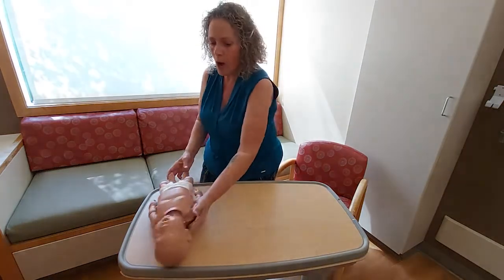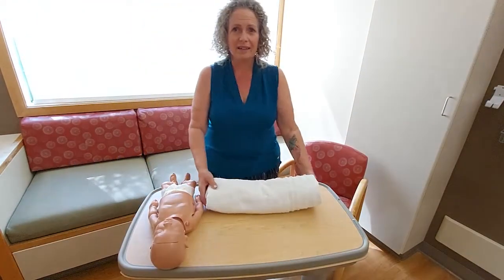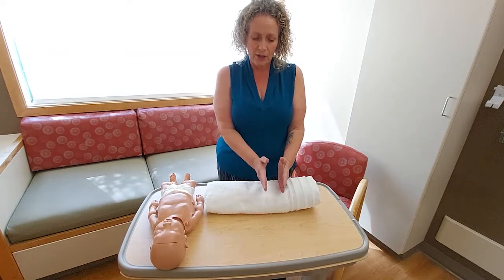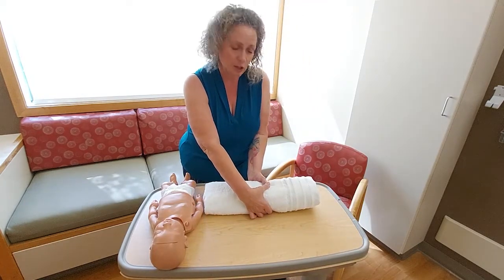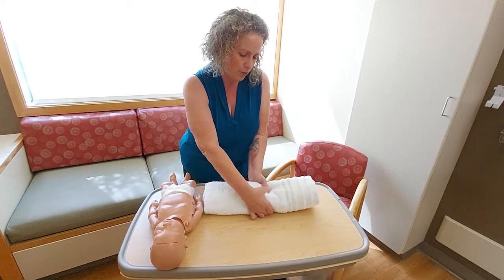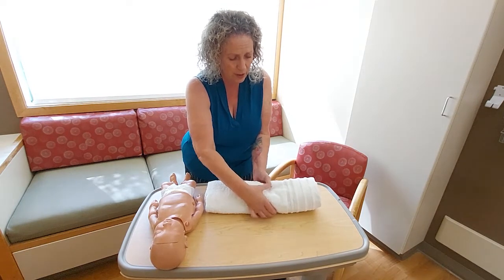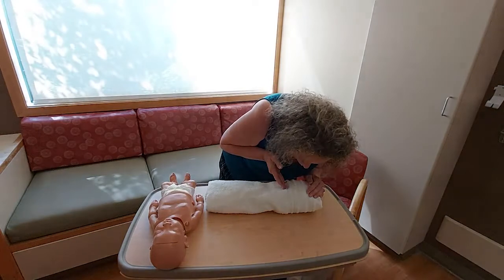Now let's substitute in our towel, in case you're practicing at home and don't have a mannequin. Here is our head, here is our body and chest, and these are our legs. My compression landmark is going to be center of the chest, just beneath the nipple line. Performing 30 compressions, then coming up here — remember my head tilt, chin lift — and giving one breath, two breaths.